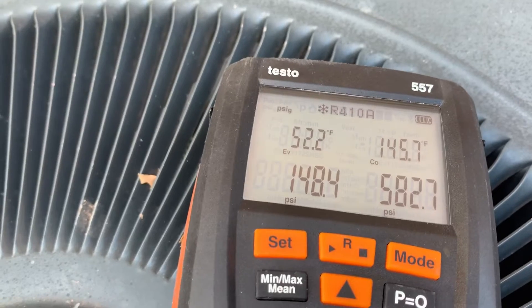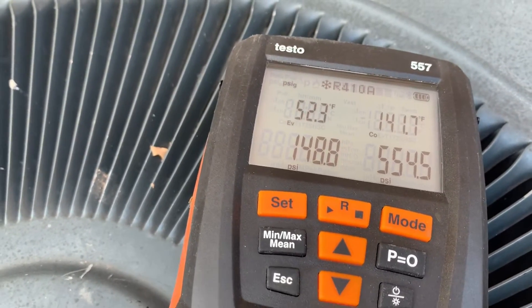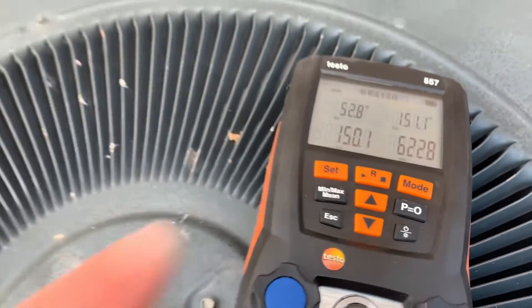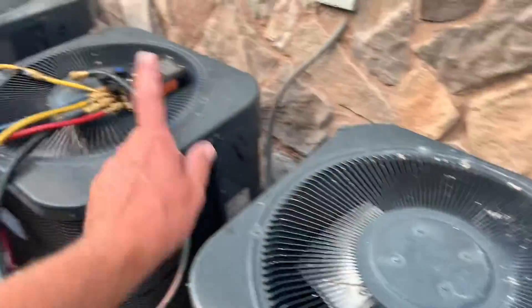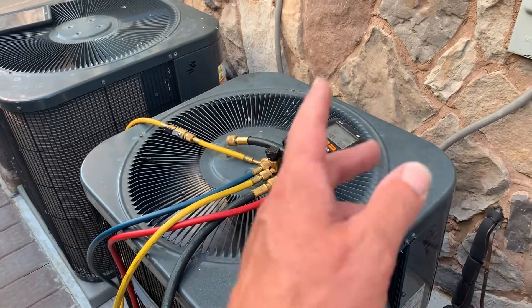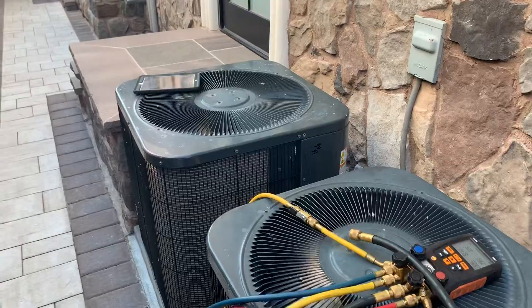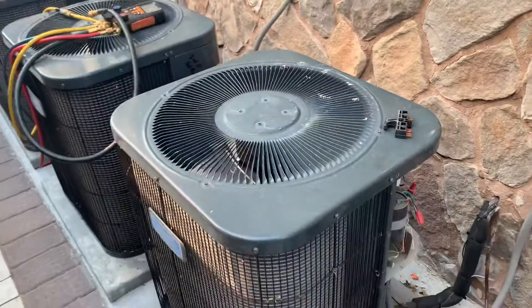Right now we have our hunting TXV — almost 600 psi, that is very high. The second floor: another contractor was here last week and said the TXV on that one is bad as well. We don't know yet, but we're starting with the first floor. The purpose of this video is the master bedroom unit.